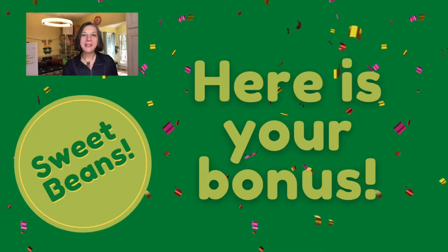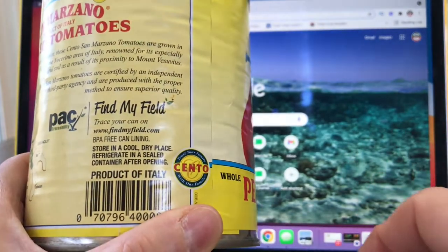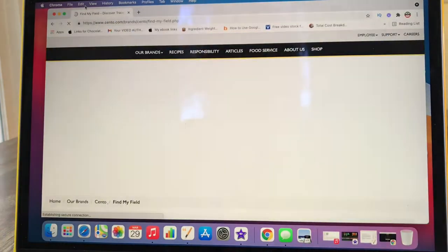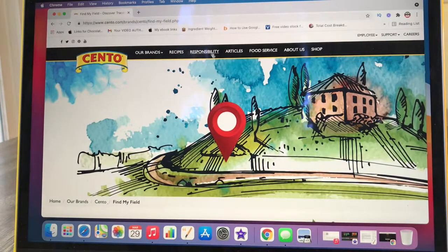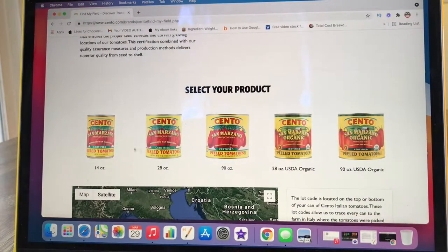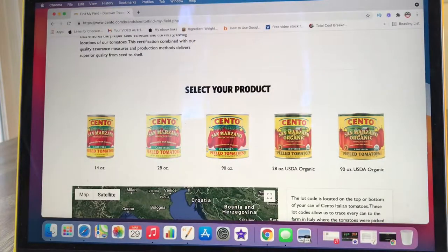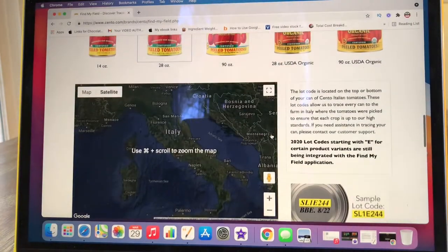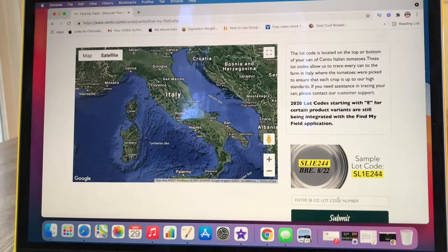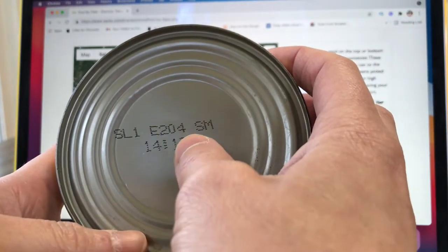Here's your bonus — let's see where those tomatoes came from. You want to look on your can to where it says Find My Field, then put it into Google FindMyField.com. There you go — there's Cento. Scroll down a little bit and then choose your product. I have a 28-ounce can of peeled tomatoes, not organic, so I choose my 28-ounce can right there. Scroll down and in that lower right-hand corner, I'm going to enter in the lot number, which is located on the bottom or the top of your can.